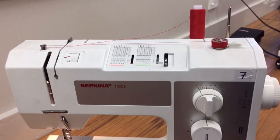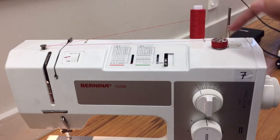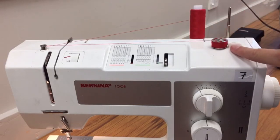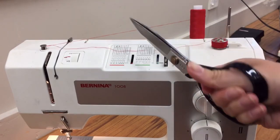I've filled my bobbin up — it's just starting to struggle to spin around now. It's just sort of jumping around, so you know that's when it's full because it's hitting on the bobbin winder stop here. Now that it's full, I'm going to take my scissors and cut the connection between the two of them.